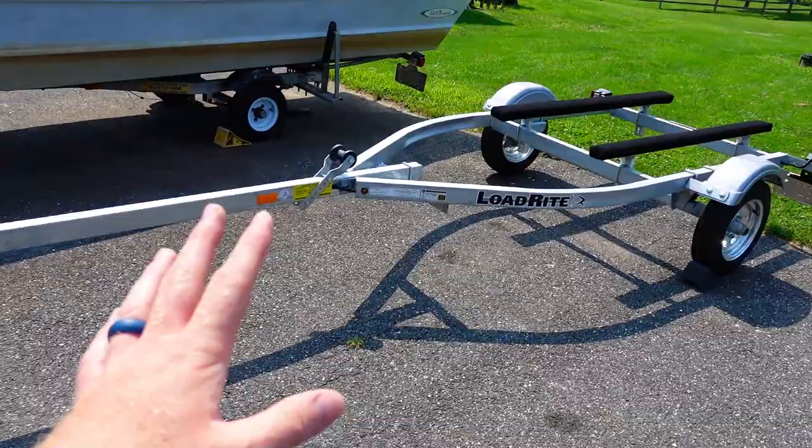It's a trailer for a 16-foot Jon boat, made by Load Rite — awesome trailer. Today's goal is to get that boat onto this trailer. In my head there are about three or four ways of doing this. Option one: take the boat and old trailer, throw it in the water, pull the new trailer under it. Option two: get a bunch of buddies, pick up the boat — it's a Jon boat, not that heavy — and throw it on the trailer.